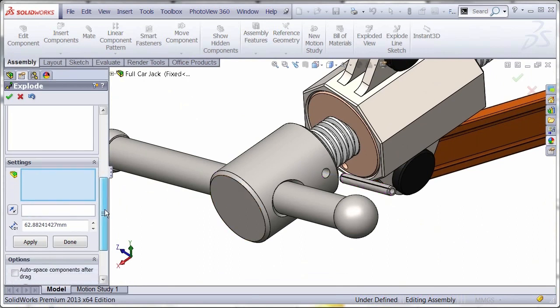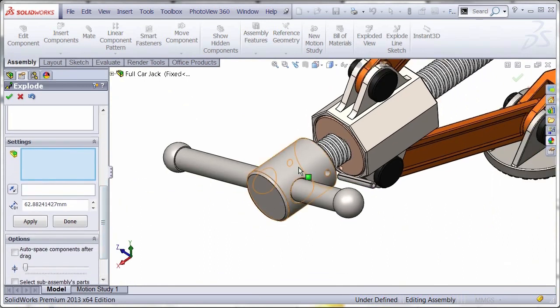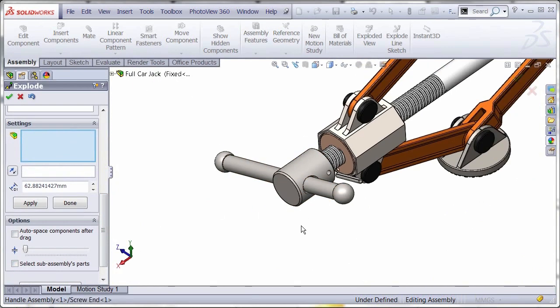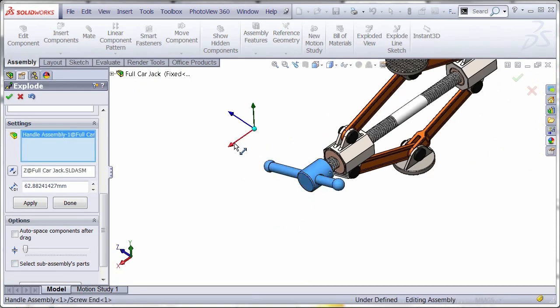Once that's completed, we can pull off the handle. This is actually a sub-assembly, so when we select it, it grabs the entire assembly. If you didn't want the entire assembly, you have the option to select the parts of that sub-assembly for individual components.